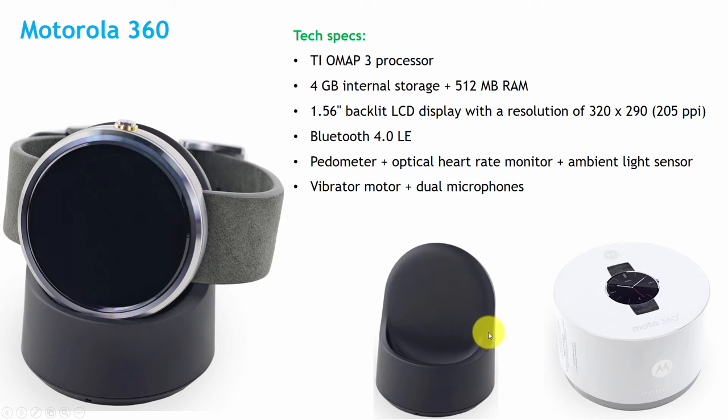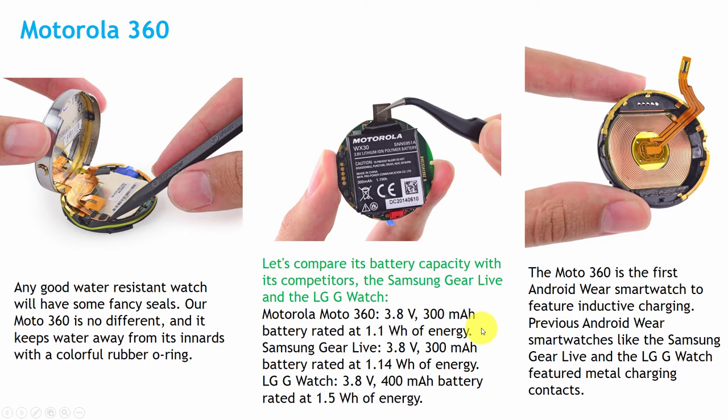Here is the wireless charging stand. If you open it, you will find that inside it has a ribbon. Any smartwatch has this ribbon so that it can be made waterproof. Here it has a battery — it is a 3.8 volt lithium-ion polymer battery. Its rating is 300 mAh and it supports 1.1 Wh energy.